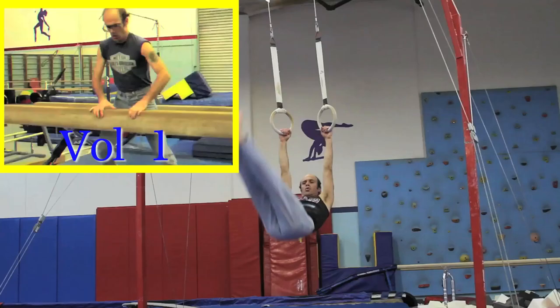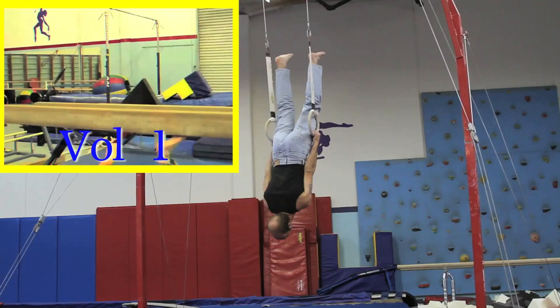Watch Volume 1 to see a bunch of my other gymnastics tricks.